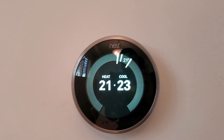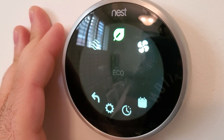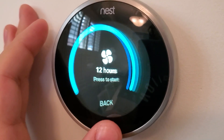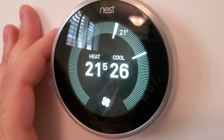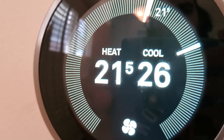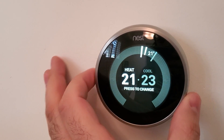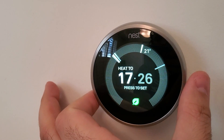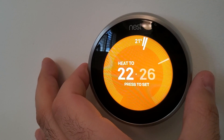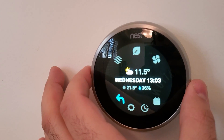The device actually has a ton of features — it can learn the temperatures that you like and program itself, which is super handy. It is fully compatible with Google Assistant and I believe it's compatible with Amazon Alexa as well. Overall it is a great addition to your smart home system and probably one of the better thermostats on the market because it's widely compatible, the app is super easy to use, and it looks really nice visually. Thanks so much for watching and I'll talk to you guys again real soon.